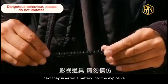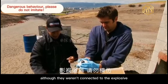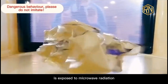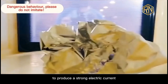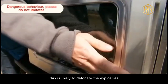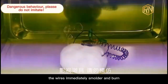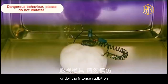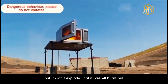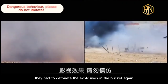Next, they inserted a battery into the explosive and put in some wires, although they weren't connected to the explosive as a circuit. But the metal conductor is exposed to microwave radiation to produce a strong electric current, and thus a firing phenomenon occurs — this is likely to detonate the explosives. When the robot pressed the start button, the wires immediately smoldered and burned under the intense radiation. The C4 ignited and the fire grew, but it didn't explode until it was all burnt out.